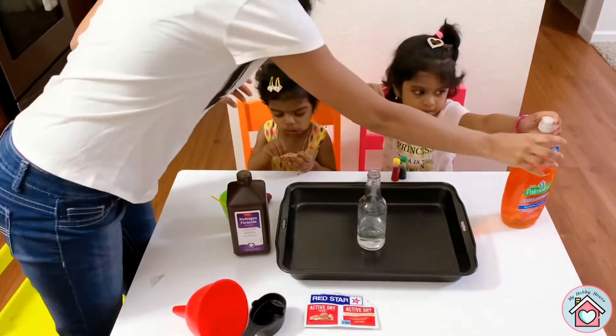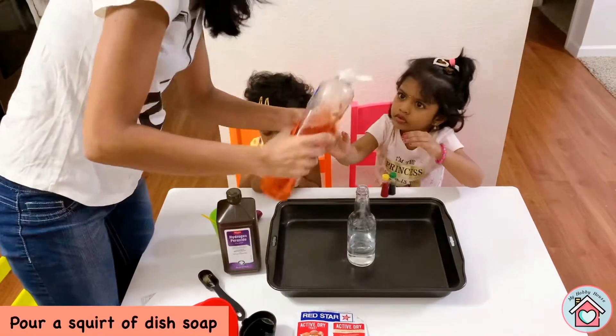Okay, now we have to pour. Split off the dish soap, okay?